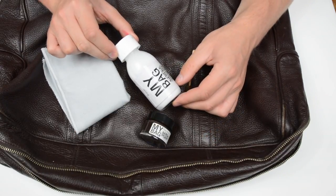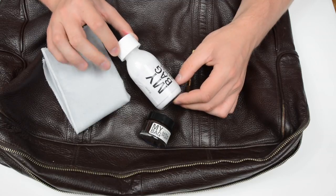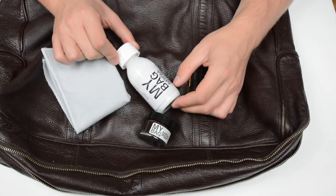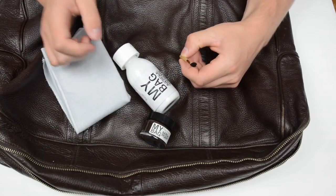We've also got the My Bag nourishing cream. All you do with this is just apply it with the brush and you can clean any waxes, oils, or just general dirt from your bag — and then there's the little brush and the cloth.